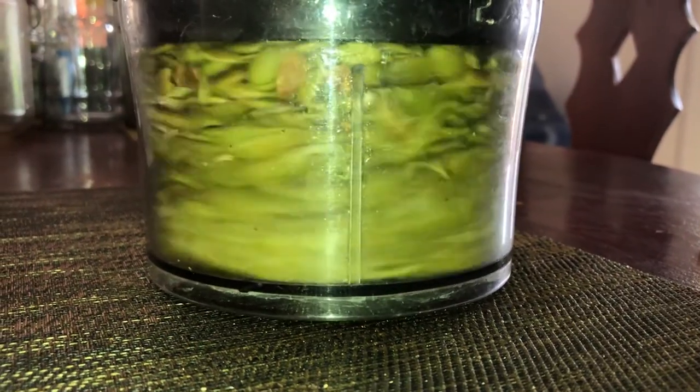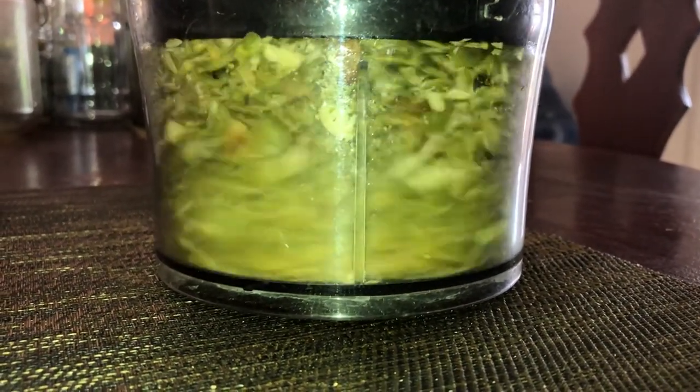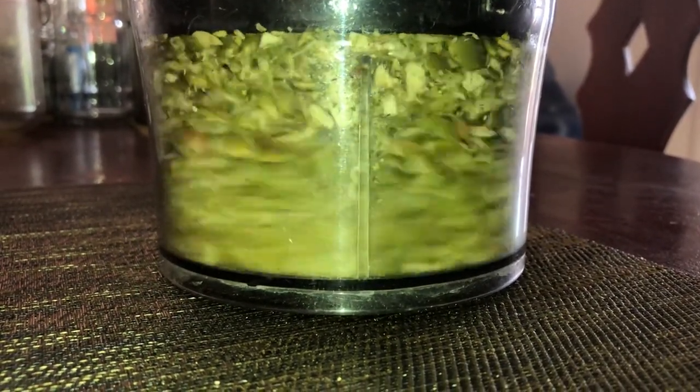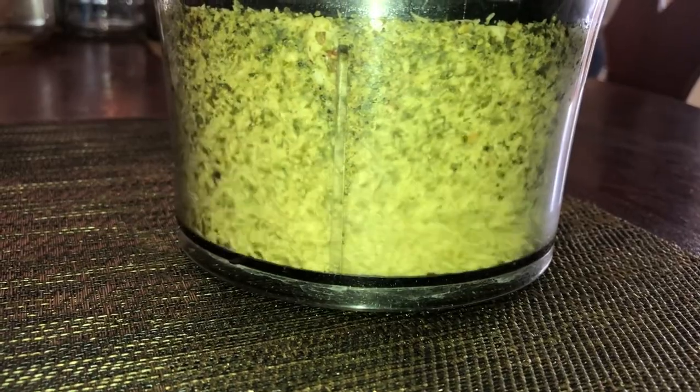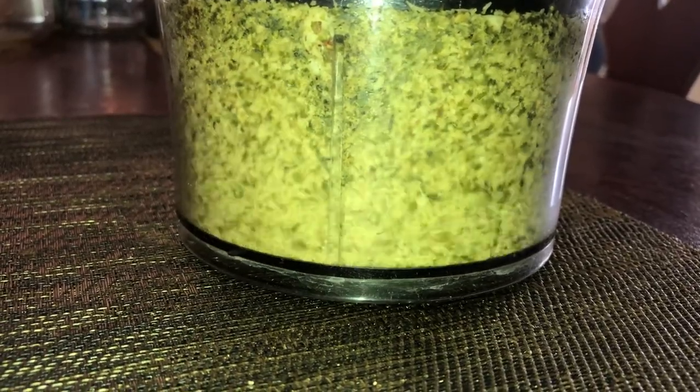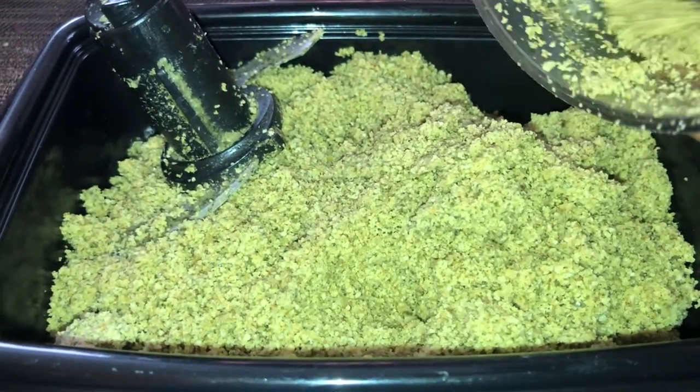When you're making your pumpkin seed oil you need to be using fresh seeds — your seeds should be a vibrant green color. If you don't have fresh seeds, ensure that they're not too old, because when you use old seeds they will yield little to no oil.